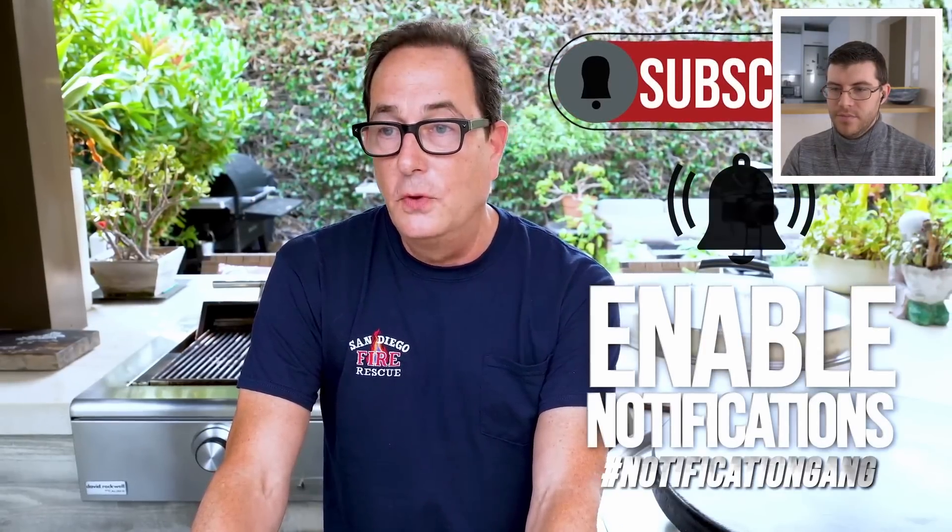If you don't know, there's a YouTube creator that goes by the name of Uncle Roger, and he's come to huge fame recently because he has a penchant for criticizing the way people cook rice and rice-related things online.